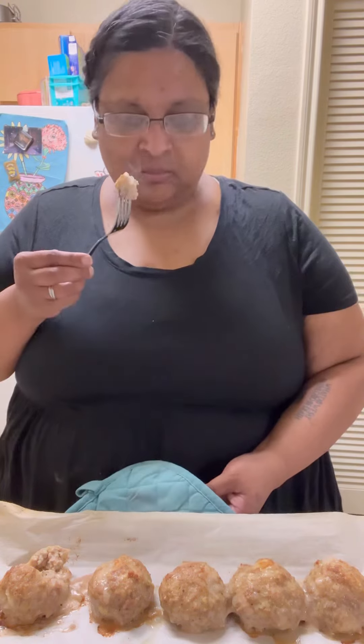Now we're gonna give it a taste. This is a new recipe. Very hot. They're good!